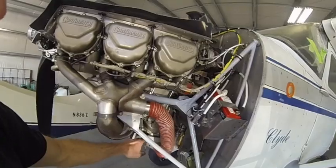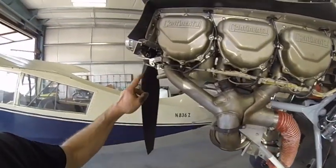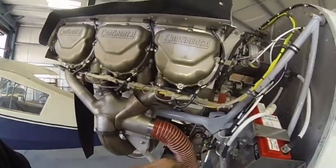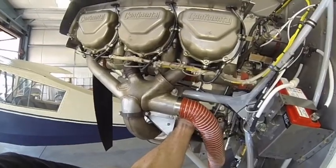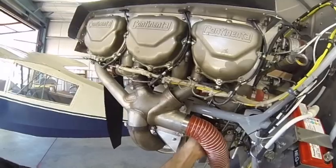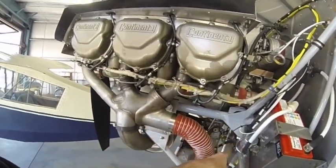You'll also have to rebuild your carburetor for the P-Ponk installation — remember that. As well as your governor. I made a bracket for my governor cable; you can see it right here. It comes down off the engine mount, and these two jam nuts jam up the prop control.